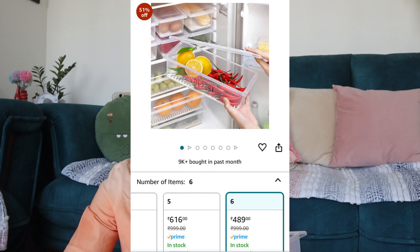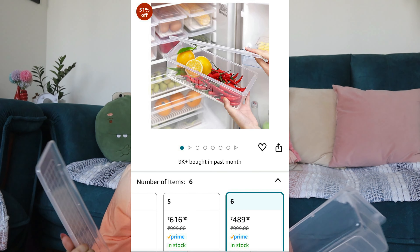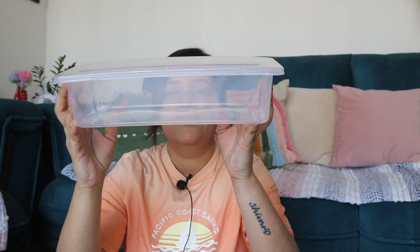I already have 2, and this is how it's vertical — it's not square — so you can adjust it in the fridge. I basically keep beans, sprouts, etc. in it. You can keep it in the fridge and it's very small. And it's stackable, so you can stack them in the fridge to save space.